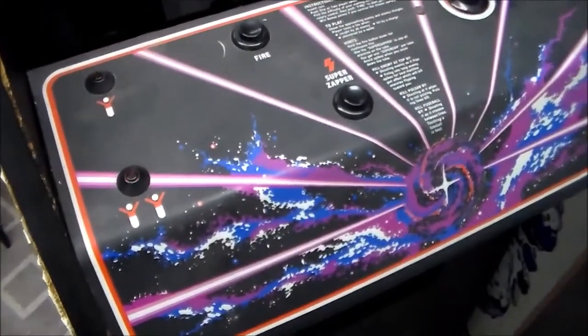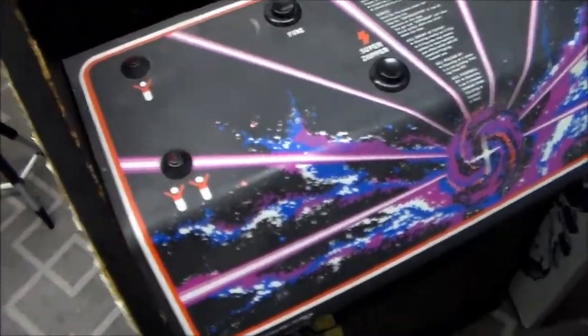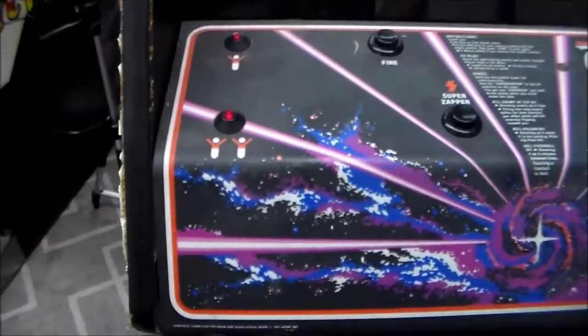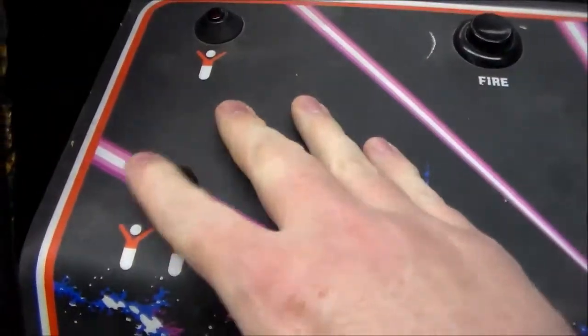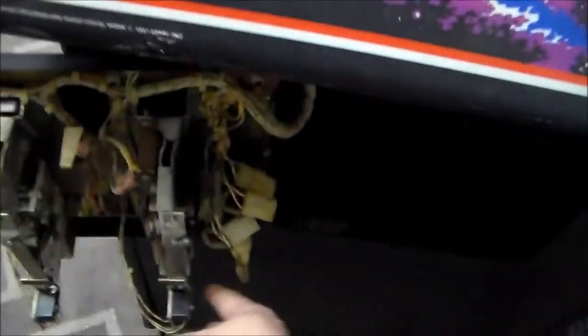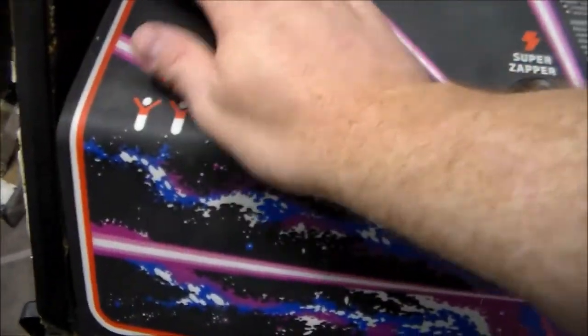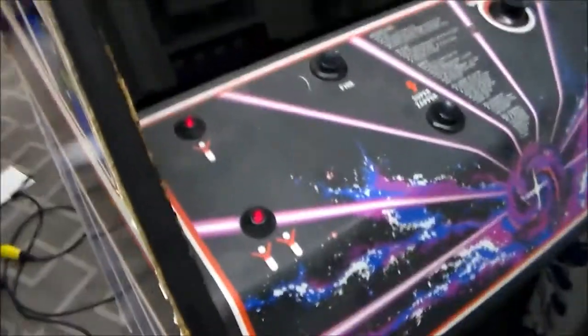Going around to the front, we're getting blinking LEDs but they don't respond to button presses, and listening to it, the board sounds like it's resetting — probably watch-dogging. In test mode the lights go out, and coining up in test mode gets the lights blinking again, but you can't start anything. We need to plug in the monitor and see what we're looking at — hopefully it doesn't burn up.